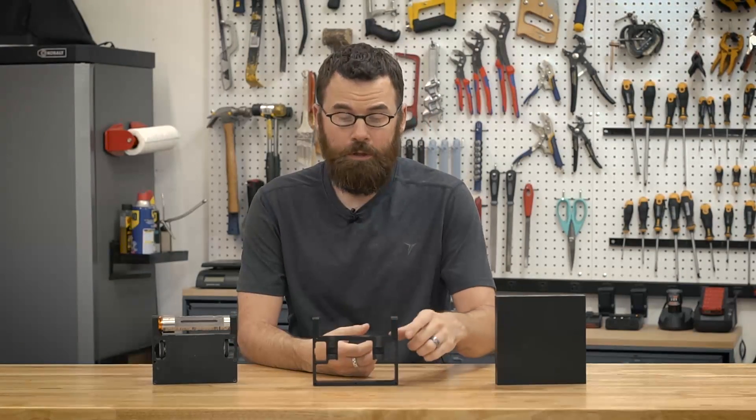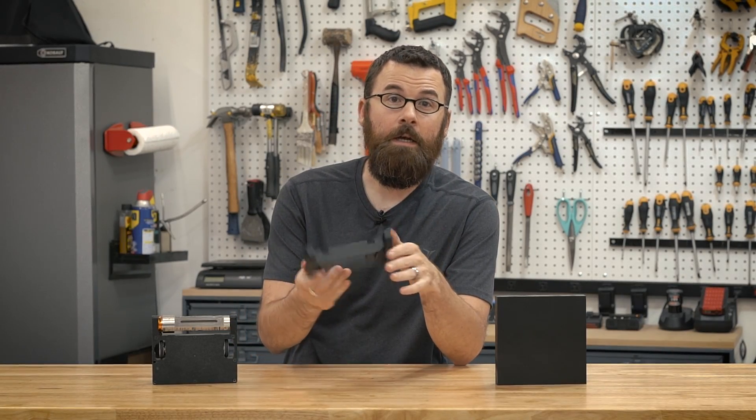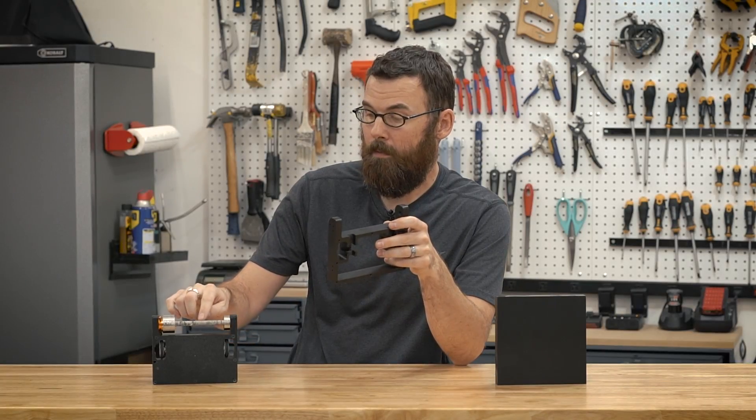Hello everyone. In this video, I'm going to show you how I made the chassis for my one-pound combat robot, Sergeant Cuddles.